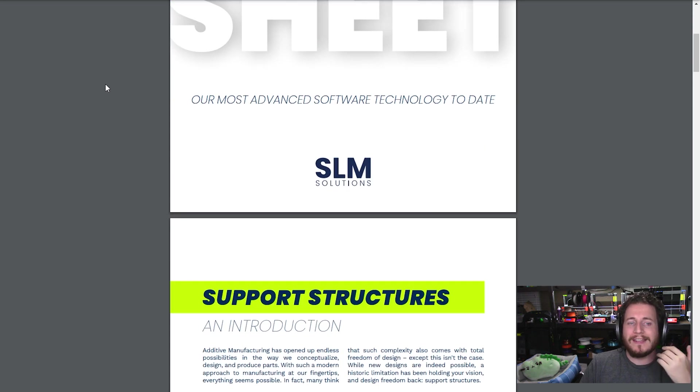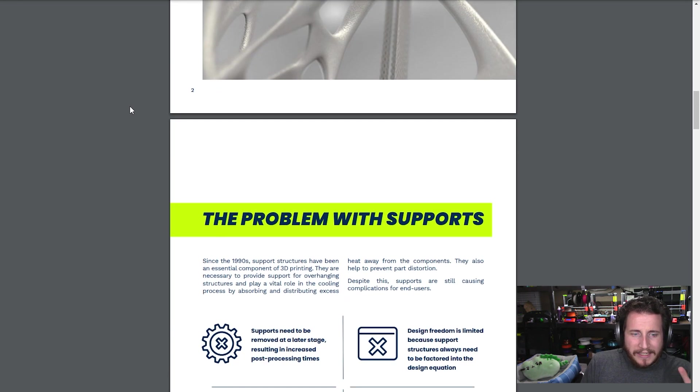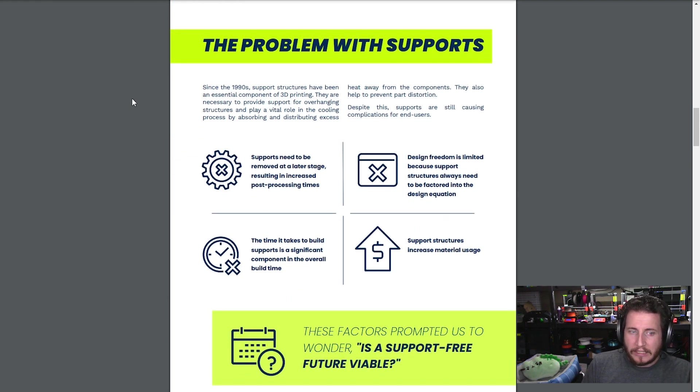We have a fact sheet here. Of course, we will link to this down in the description for you as well. This kind of goes through some of the key talking points, so let's go through it together.